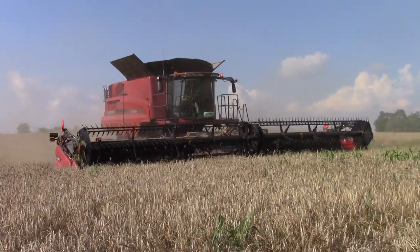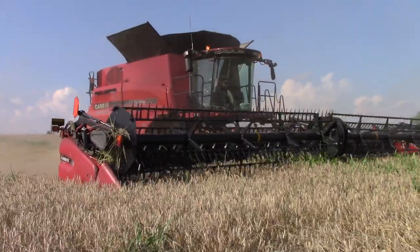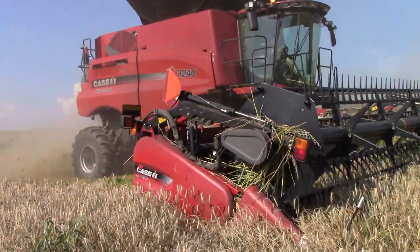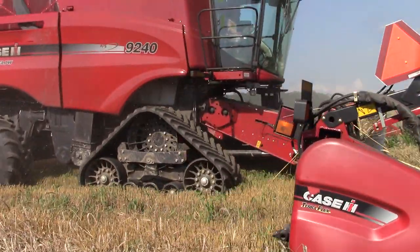The Case IH TeraFlex draper is a newer option from Case IH. For many years they offered a MacDon draper head, and this is a Case IH built draper head. It's doing a nice job out here cutting today.